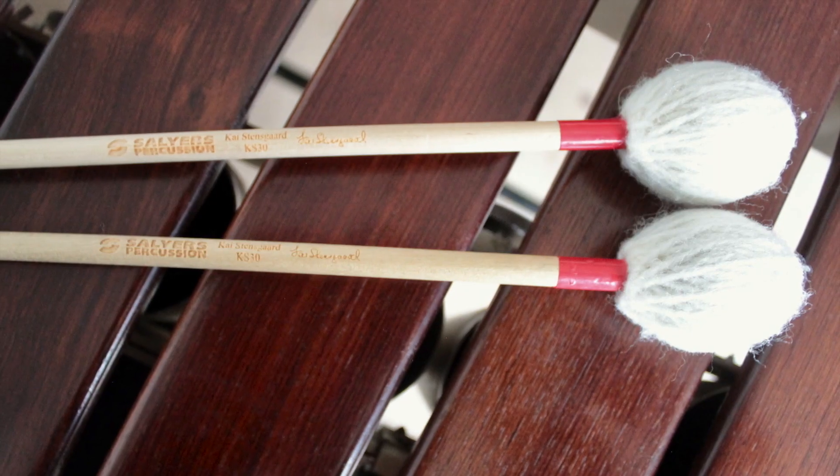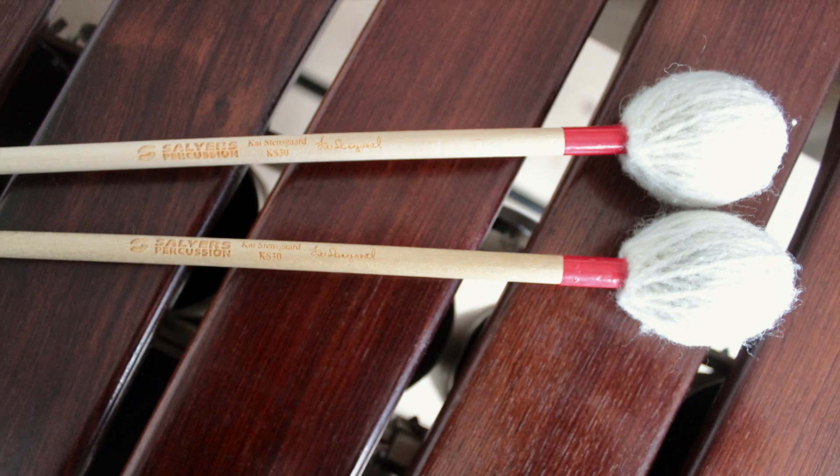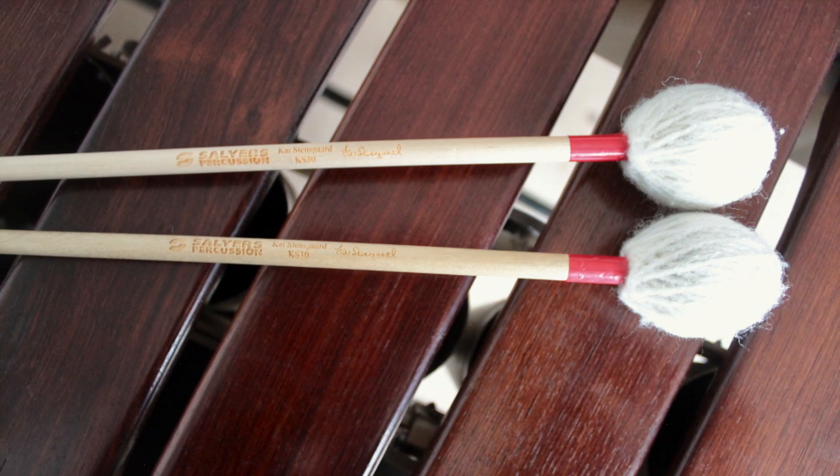The red KS30 is very good also for general playing. It has a little softer touch.